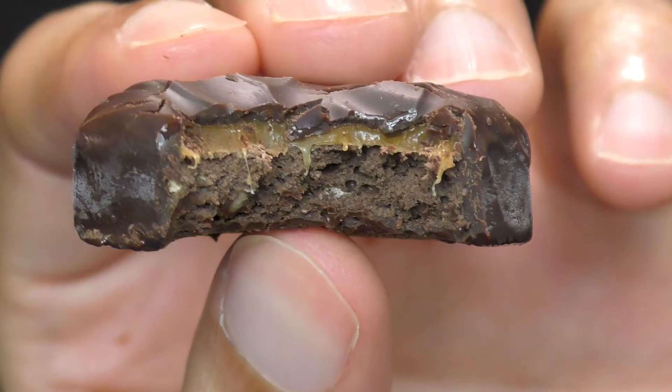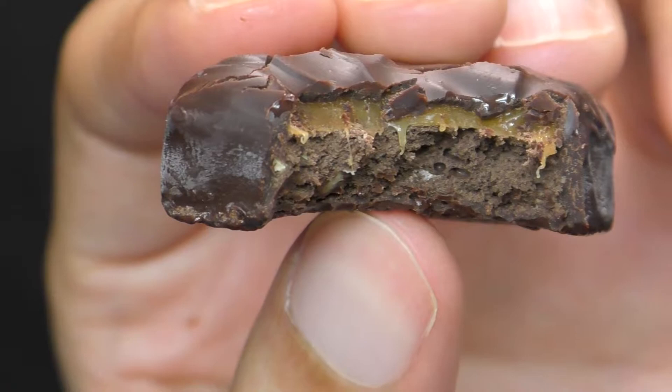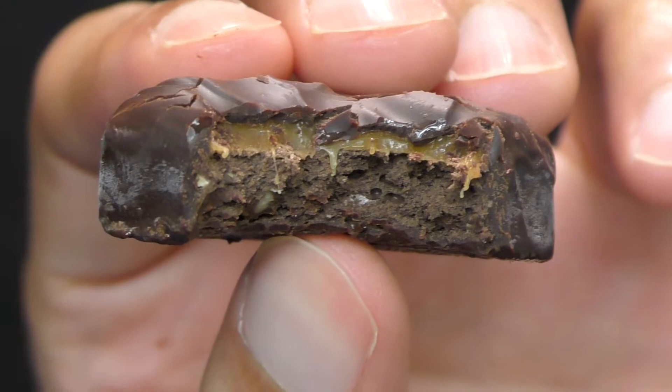Wow. I mean, you got the dark chocolate, you got the brownie, and the Snickers caramel there. But I think the dark chocolate and the brownie overpower it. You can taste them. You can even see — right there — there's the almond. You can see the almonds. Everything's there.